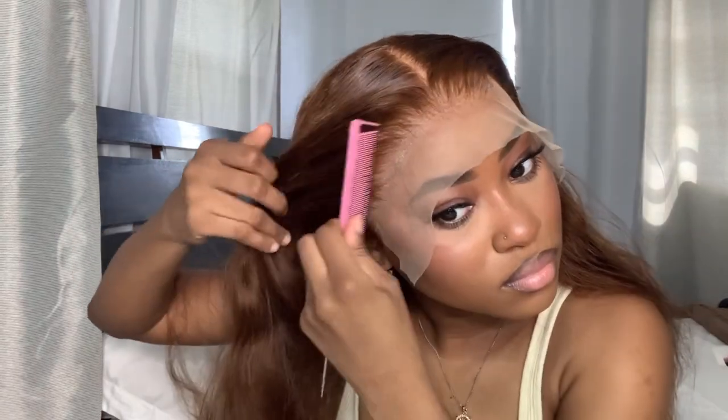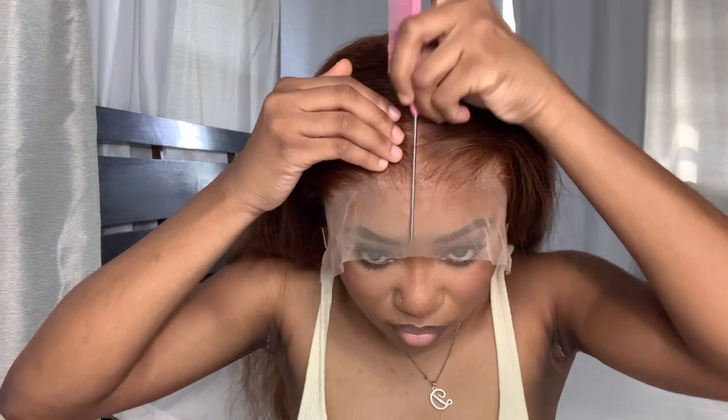Now for the revealing — it's looking good! We've got to do a double melt, so hold your horses. Now we're gonna define our part and then get ready to cut the lace.